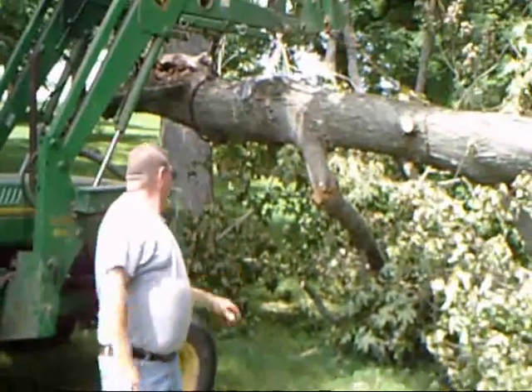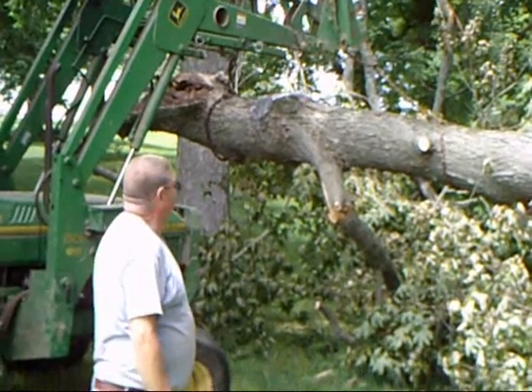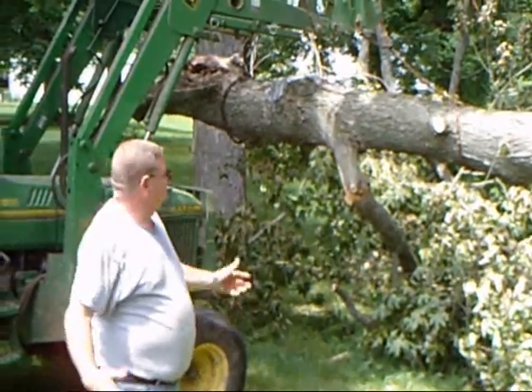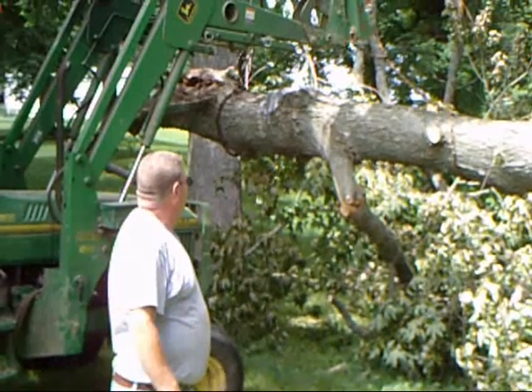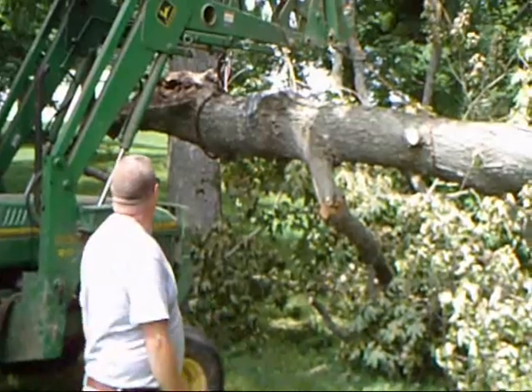We've got good tension on it. I'm pretty happy with the way it's balanced, so I'm going to put on my veil and start — I'm going to saw part of the way through it, and then I'll bring the next video online to show you the complete cut through.